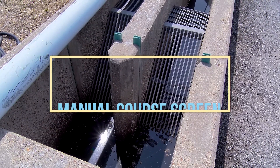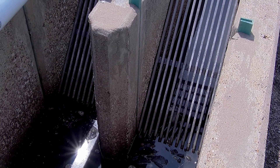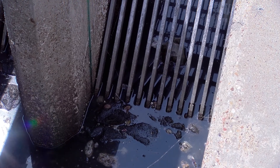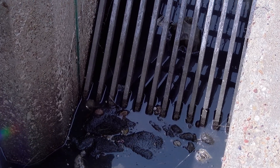This is a manual coarse screen. This screen does the exact same thing that the other screen does — removing debris that you don't want to continue into your waste stream. However, this is manually cleaned, so you can see that the gaps are much larger here.